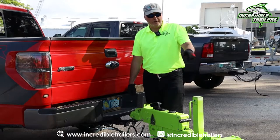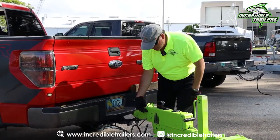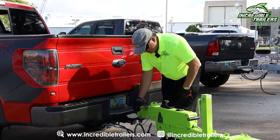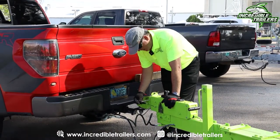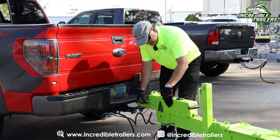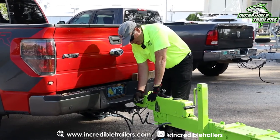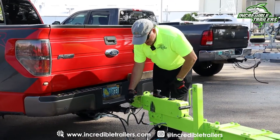That of course begs the question: what if I want to back down my trailer? It's going to force the nose into the braking system and engage it. So what do we do? We have a pin for exactly that. When I insert this pin in this hole, it prevents the trailer nose from going into the braking system and engaging it, so I can back down.